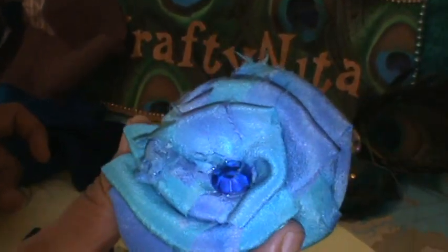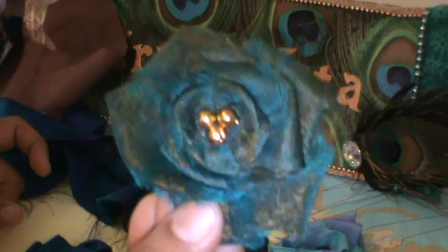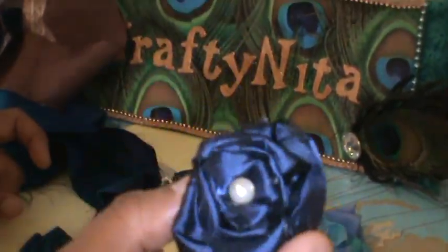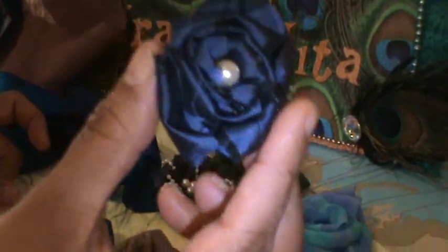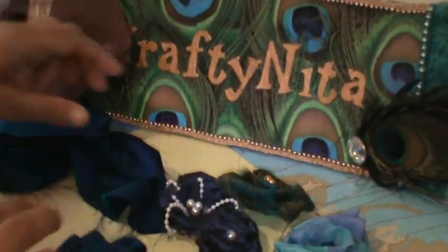Blue and purple. This other one is made from organza and it was a small ribbon, so it came out as a small flower. They all look very pretty. So let me show you how to make them.